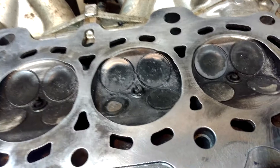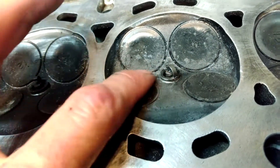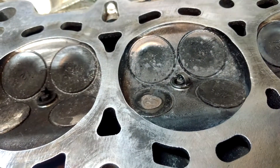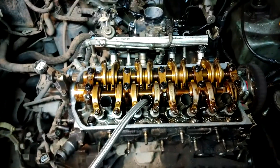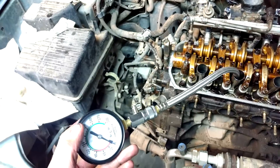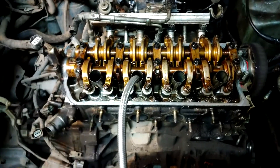I got the valves in and the keepers in on the other side so they're all set and ready to go. One thing I noticed is that this valve seems to sit really flush with the head, whereas that one sticks out a noticeable amount — I have no idea if that's gonna affect anything, but we shall see. I got the head back on, got the timing belt on, disconnected the fuel pump fuse, and I've got my compression gauge hooked up to number three which is the problem cylinder. I haven't cranked it over yet so I don't know what's gonna happen.